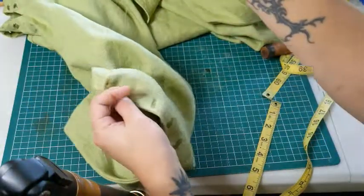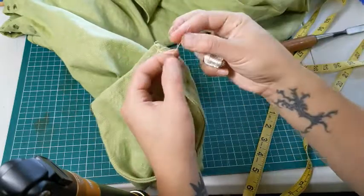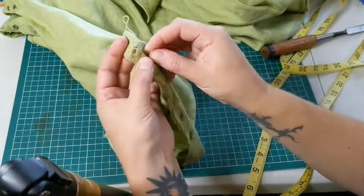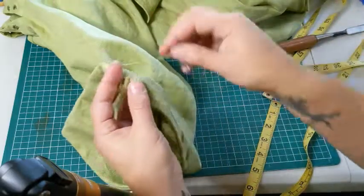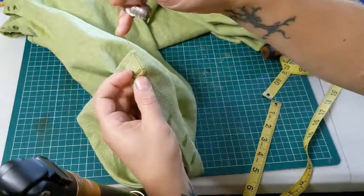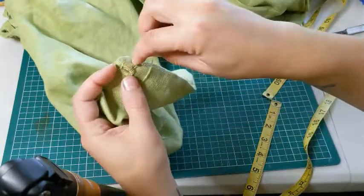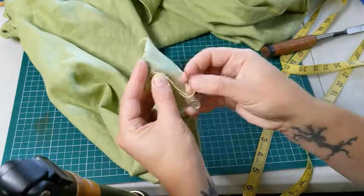Otherwise the technique is very similar, and I actually find crewel wool to be a little more fun. You can also use silk thread — it's definitely a little more finicky but looks very pretty and shiny. When doing silk thread, make sure to very carefully secure the ends because it tends to unwind over time since it's slippery and not sticky like wool. I don't wax my silk thread because it dulls the color, but that's a personal preference. Anyway, I hope this was informative — let me know if you have any questions.